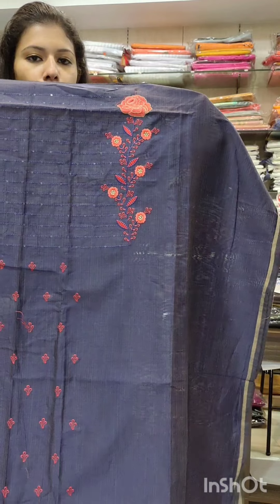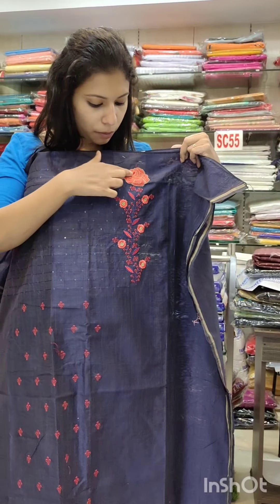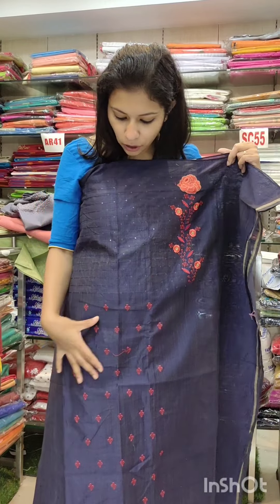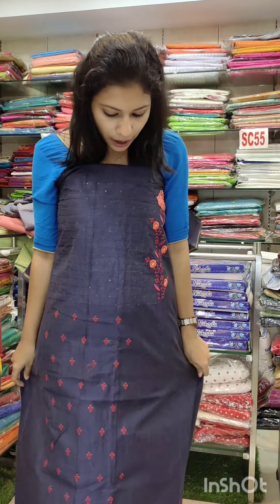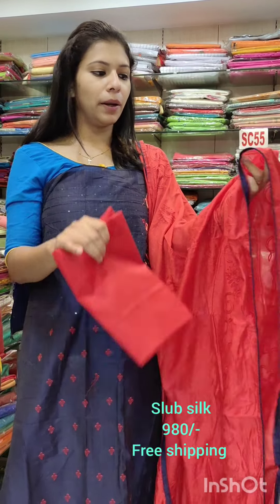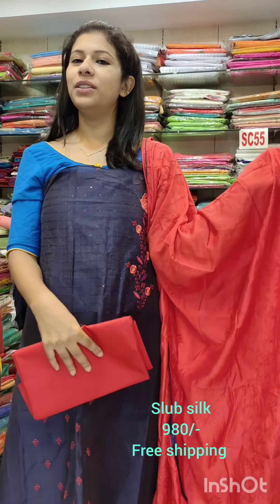Next, slab silk fabric in red. It features Italian thread work, which is heavily embellished. The lower part has a flower pattern with thread work. This comes in a red color with a contrast shade and navy blue shade. Cotton fabric on the bottom, priced at ₹980 with free shipping.